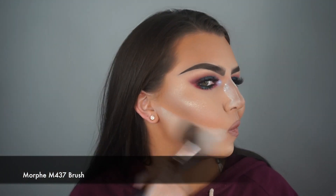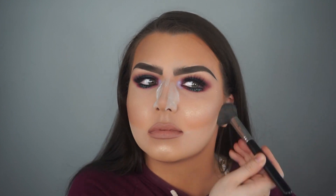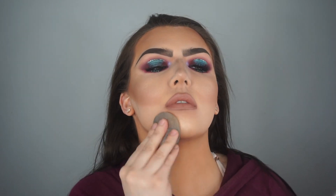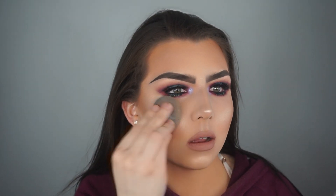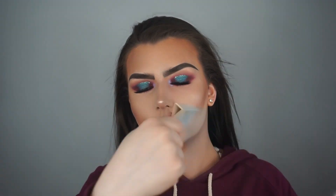I am wiping away my bake using a Morphe M437 brush and gently running that brush over my face to blend all the products together. Last but definitely not least, to complete the look, I am spraying some MAC Fix Plus onto my Beauty Blender and pressing my Beauty Blender into my skin. I love this step — it melts all the powders together and makes everything look very blended, nice, and natural, not cakey. Then I finish by spraying more MAC Fix Plus directly onto my face.